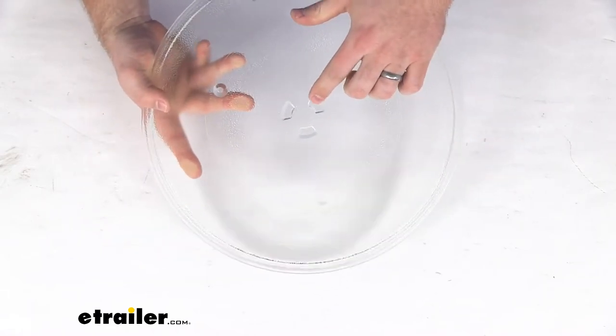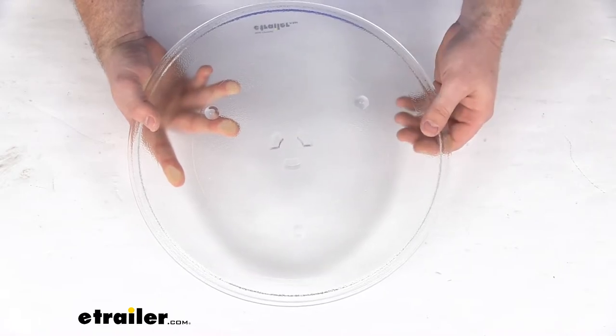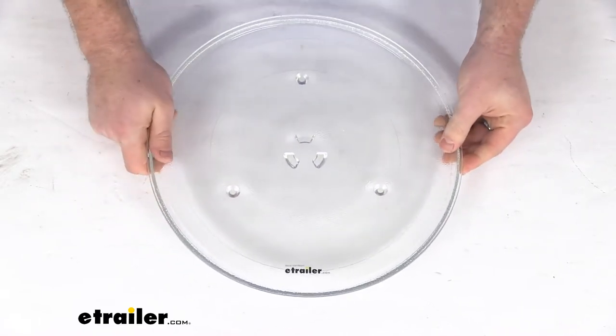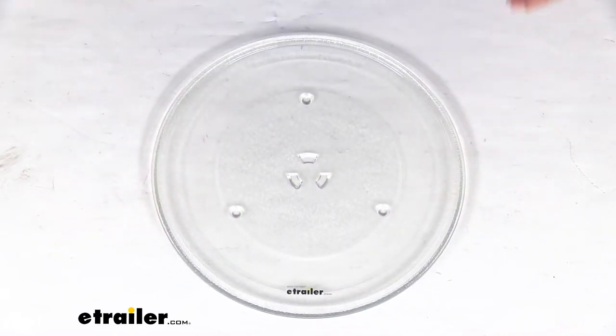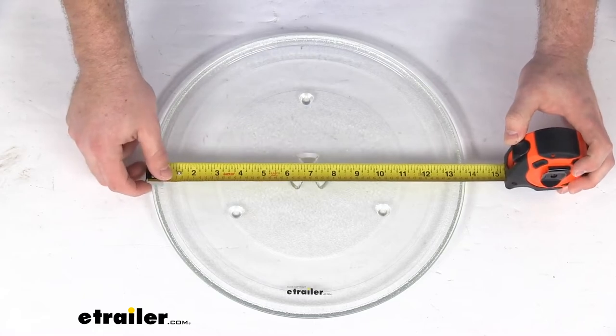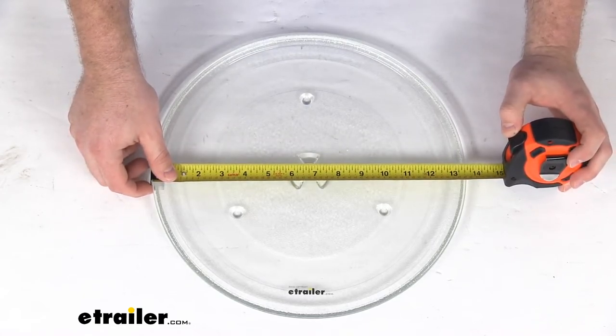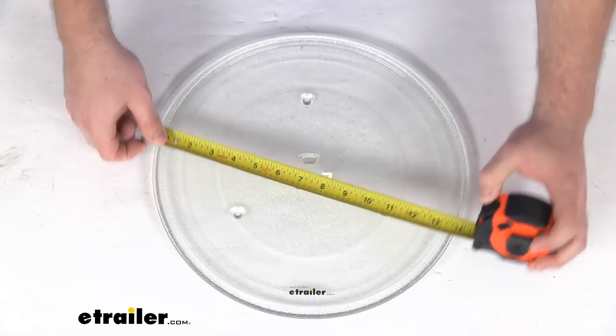You can see we've got the three prongs in the bottom that will integrate with the mechanism that turns the plate in your microwave. The most important information I can provide you for this plate is that it is right at 13 and 5 eighths of an inch wide in diameter.